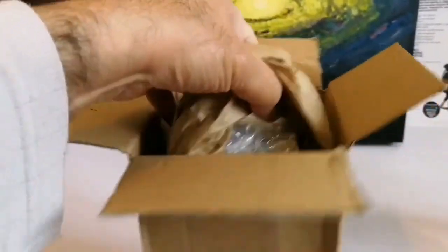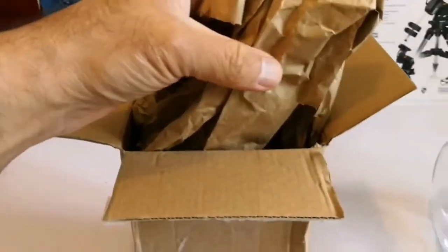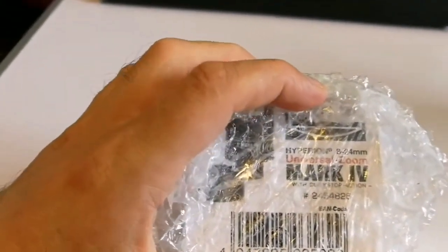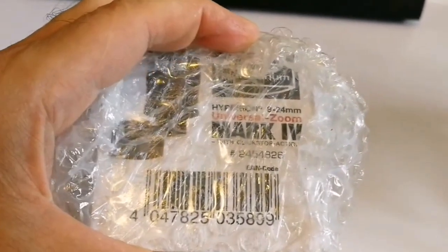There is packaging and some fillers, let me just remove this. Okay, I removed it. Now let's see what is inside. It is written Hyperion — oh, it's a Baader Baader planetarium!